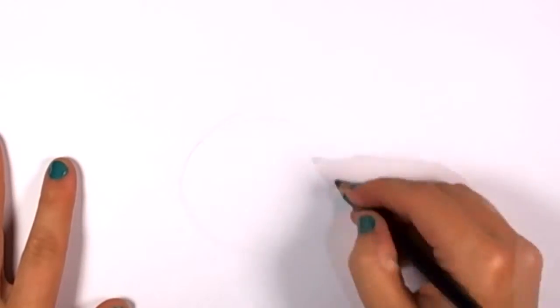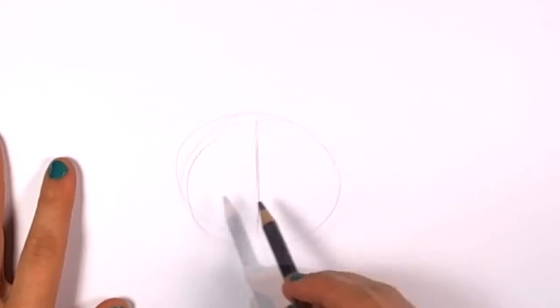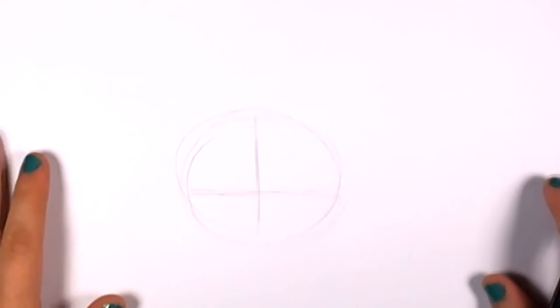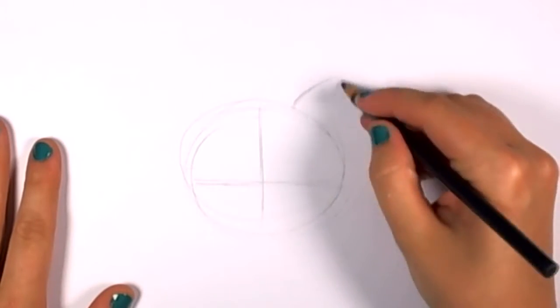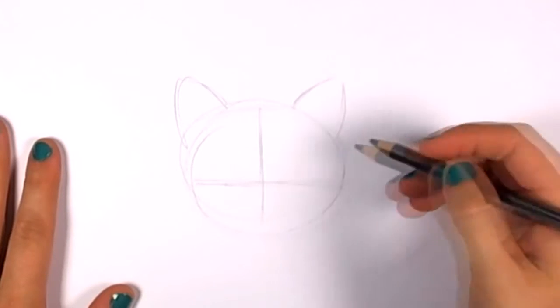I'm going to start by drawing just a loose circle for the face and a little crisscross in the middle of the circle — that's going to help align the eyes and the nose and the mouth. Then I'll draw two rounded triangles on the side of the head, one on each side for the ears.